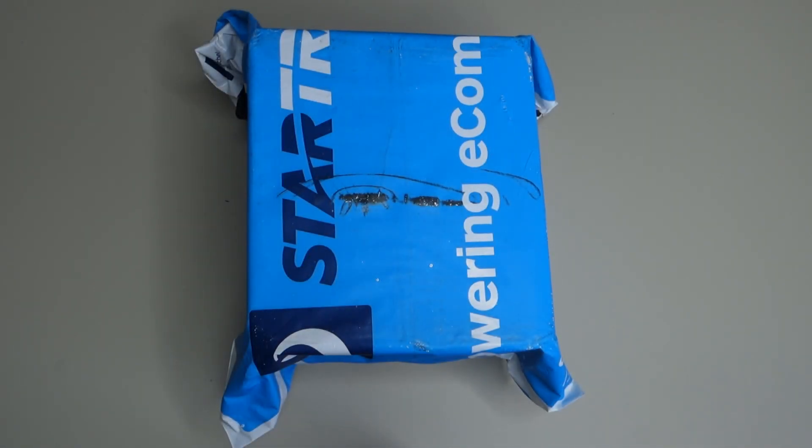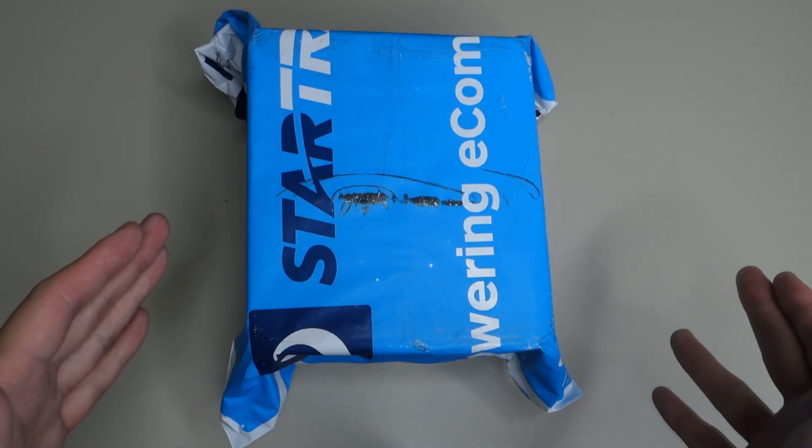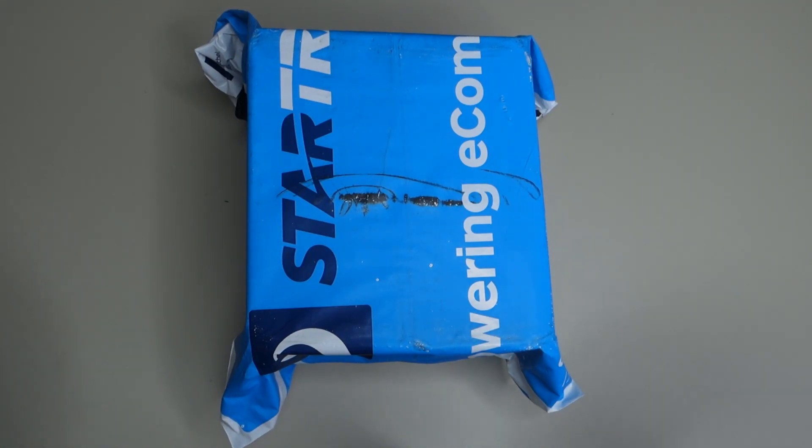Hey everyone, in this video I'll be unboxing the brand new Samsung Galaxy S21 Ultra. I pre-ordered this on the 15th of January when they announced it, and a week later I got this in the mail — actually a week early before the official S21 Ultra launches to the public. I got the 512GB, 16GB of RAM model, and I paid 2,149 Australian dollars. Because I pre-ordered, I also got the Galaxy Buds Pro for free.